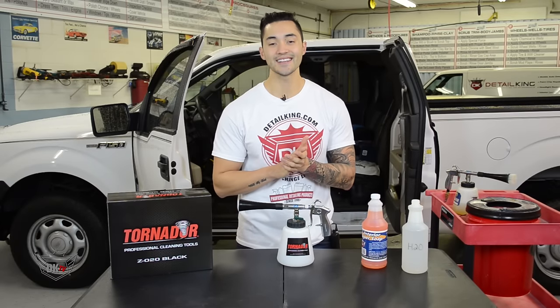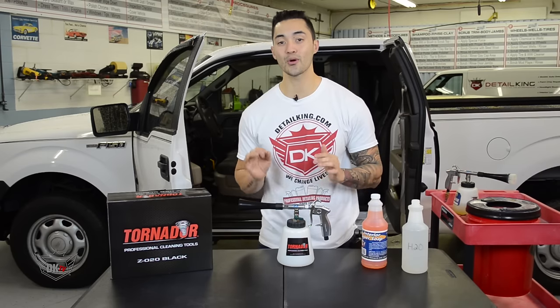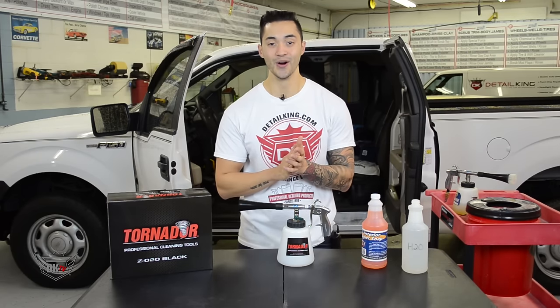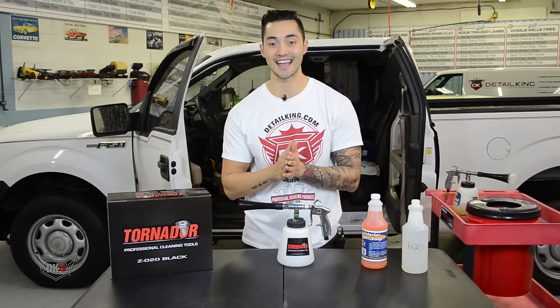Hey, what's up, guys? Matt here at DetailKing.com, and today I want to introduce you to this awesome tool, the Tornador Black Interior Cleaning Tool. Honestly, guys, this tool will take your interior detailing to the next level.